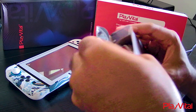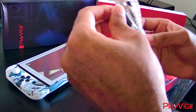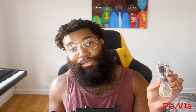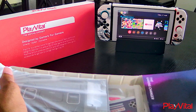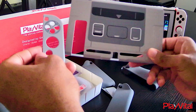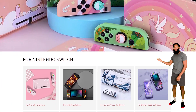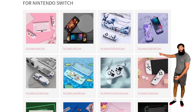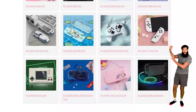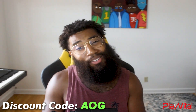Let's see what else they sent in this pack. You can't go wrong with having another Type-C cable. Thank you PlayVital. Another Nintendo Switch case — this one with old-school cartridge Super Nintendo vibes. I truly believe in their products and I am positive that you will enjoy their catalog of cozy, comfortable, and stylish protective cases to enhance your gaming experience. Use discount code AOG at checkout to save you some money.